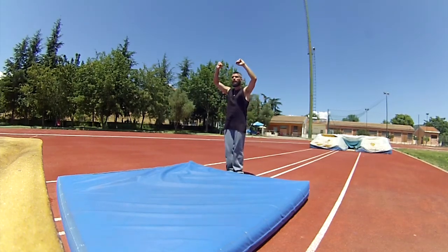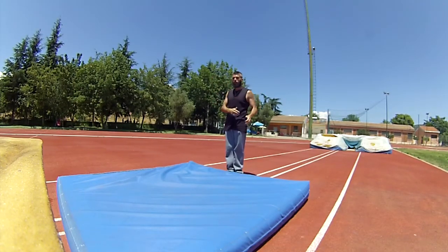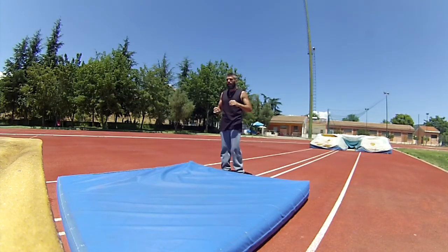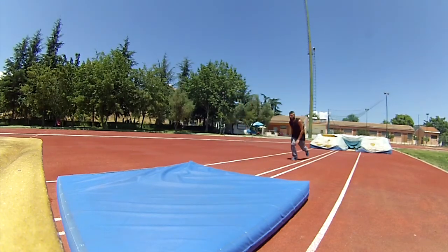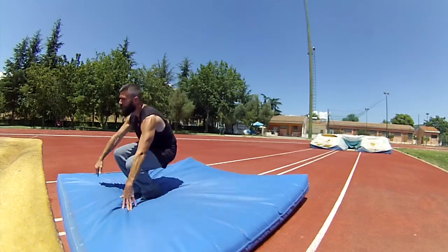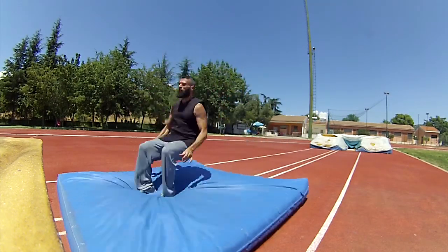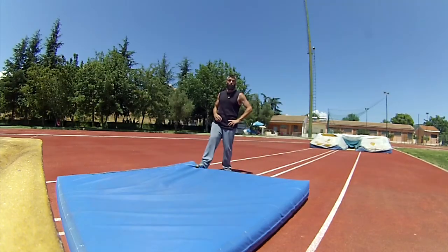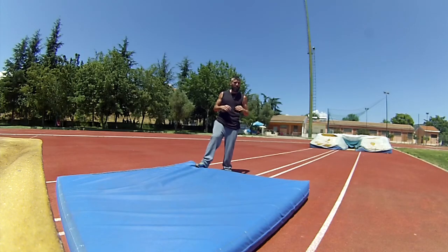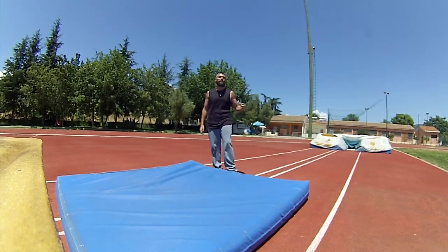From this jump, try to throw your body like in the last movement and try to land with both your feet. If you've arrived at this point in the video, congratulations — you've successfully closed your first front flip!